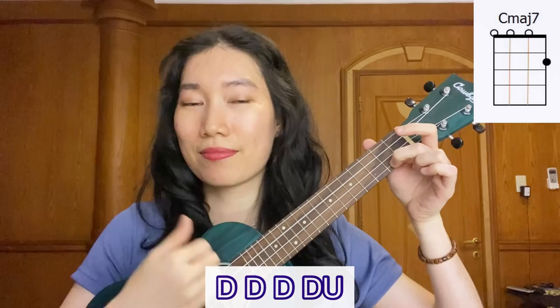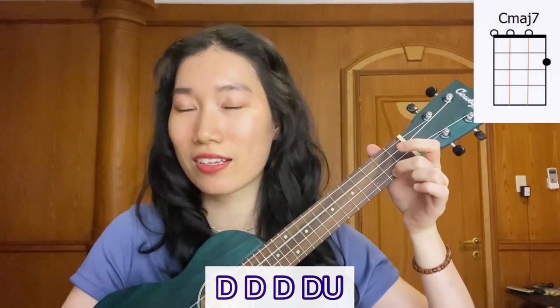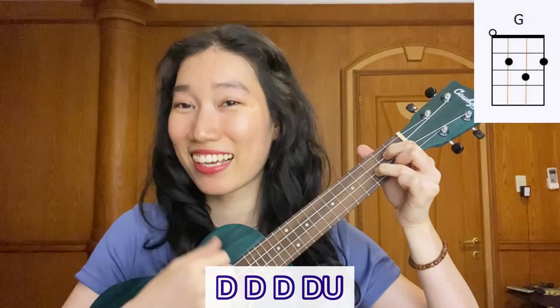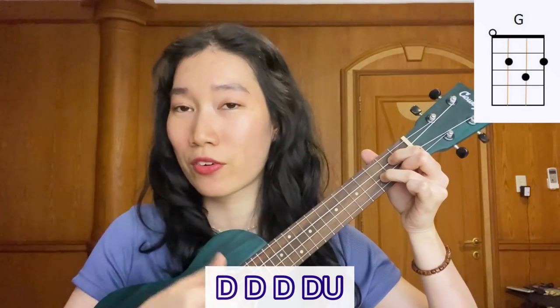In the intro, we're just going to strum once each chord. And then after that, we're going to go to the first verse, in which the strumming pattern is like this: down, down, down, down, up. Change. Like that.